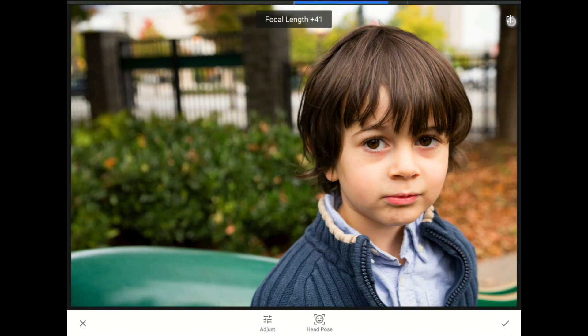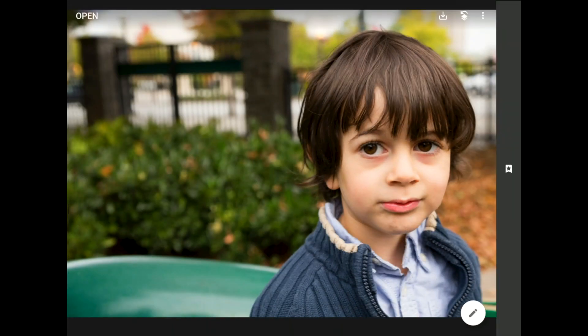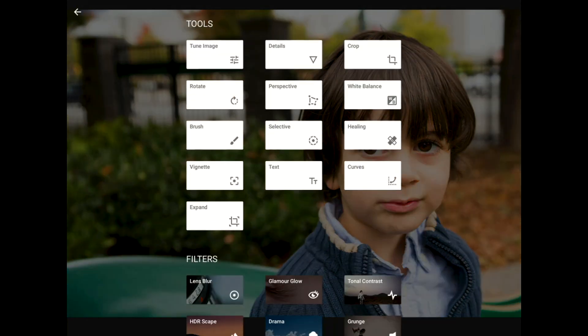Before, in our original image, my nephew doesn't look too thrilled about having his picture taken — it's kind of awkward. In the after, there's a direct gaze, big eyes, and at least a hint of a smile on his face. Since things are looking good, I'll tap on the checkmark to commit these changes, and then I'm going to bring up the Tools and Filters menu to take things even further.